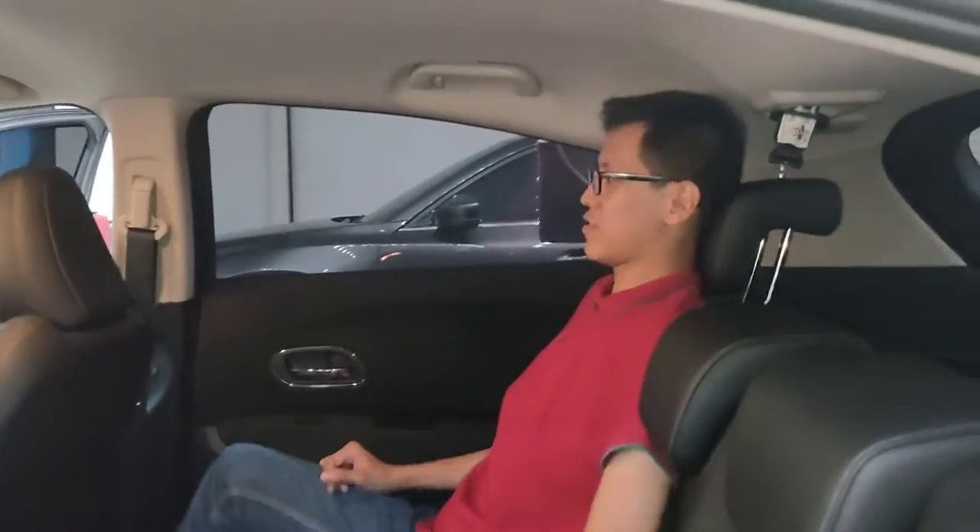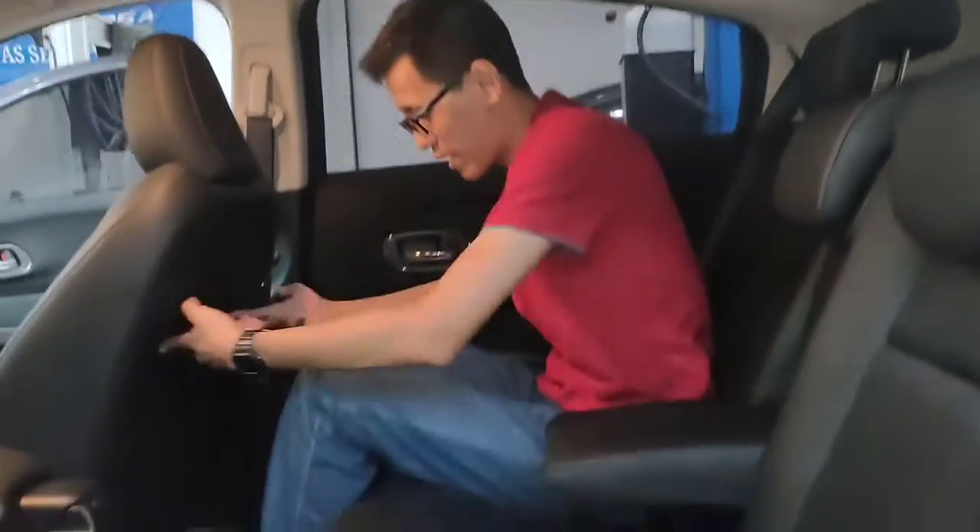Posisi duduknya sangat nyaman untuk ukuran 180 cm. Headroom-nya juga cukup luas.